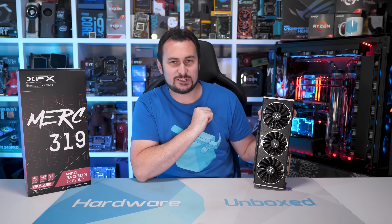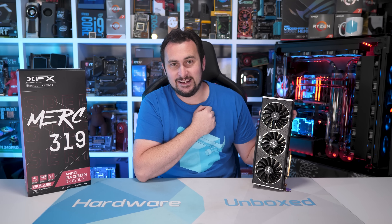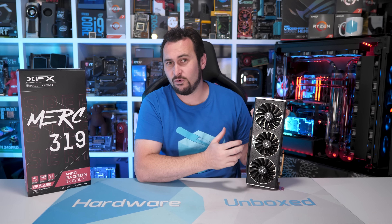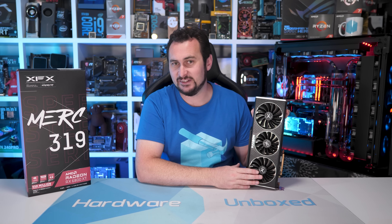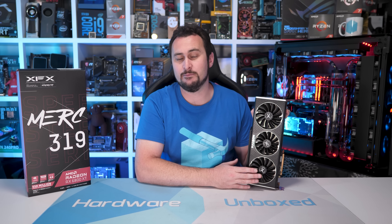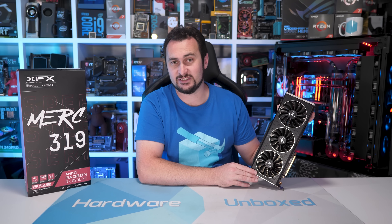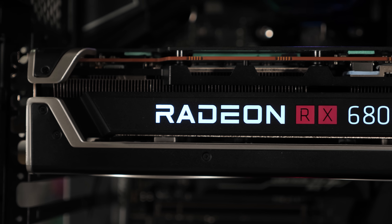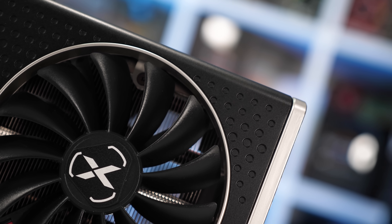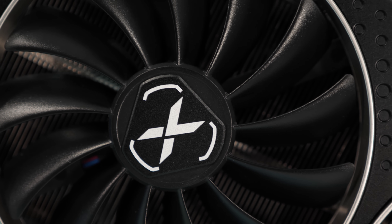I didn't really know what to expect from the Speedster Merc 319 Black. The card looks good and it's certainly very big and heavy, but I didn't expect it to blow away the competition quite like it has. XFX has clearly committed to producing the best air-cooled 6800 XT possible, and the Merc is without question the best quality XFX graphics card I've ever tested. It's a shame the silicon quality wasn't better, but with the right GPU the Merc could easily match the overclocks seen with the Red Devil. Overclocking really is a luck-of-the-draw thing — commonly referred to as the Silicon Lottery.